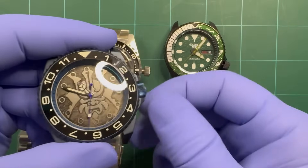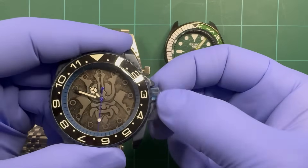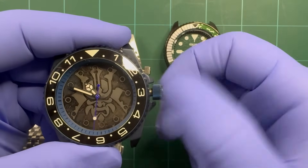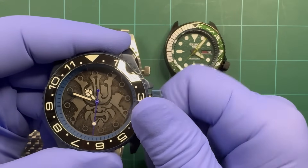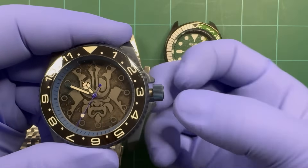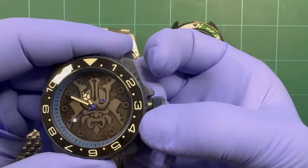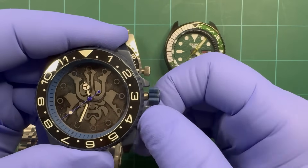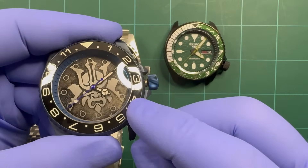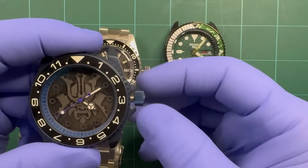This is an NH38 — it has no date, so this is the simplest of them all. First position, wind it up. There is no middle position — it's just one more pull and you set your time. That's all. Since it's an NH38, there's no ghost position, and that makes a big difference.